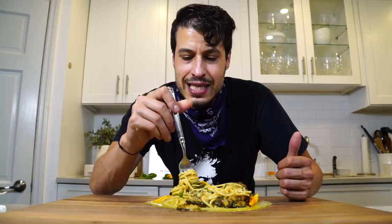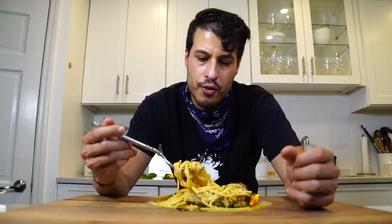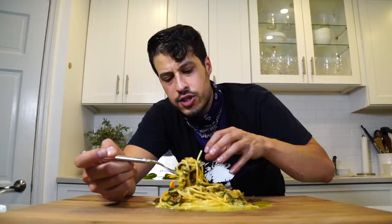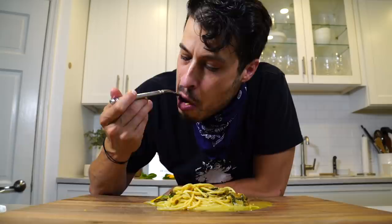This dish, like cacio e pepe and a lot of these other sauces, is designed to be eaten right away. My struggle is always getting it to the right consistency, plating it, doing my photo shoot, and having it maintain that look without thickening up. But the pasta is phenomenal. When you get that dark color on the zucchini, it really takes the flavor to another level. This is one of my favorite zucchini recipes. Next time you've got some ripe zucchini, give this one a shot.